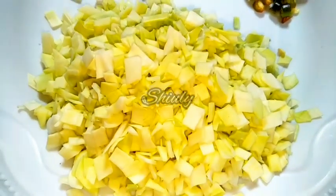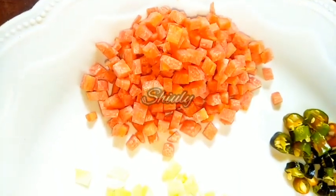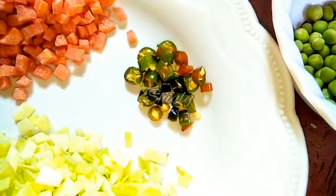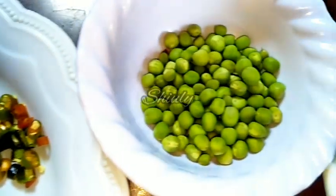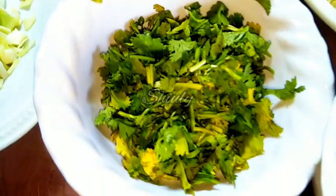Here you can see, friends, that I have taken some cabbage finely chopped, some carrots finely chopped, two green chillies finely chopped, and some green peas. You may take any kind of veggies — there is no problem — according to your choice. I have also taken some fresh coriander leaves.